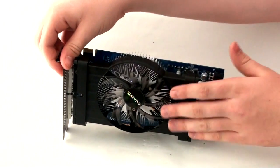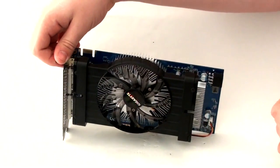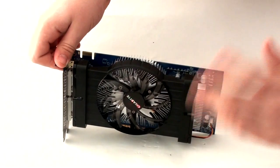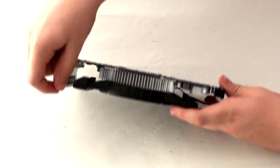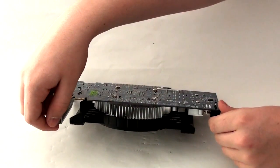Looking at the bottom of the card we can already see that Gigabyte have put a custom cooler on it. Gigabyte have a lot of experience in custom coolers and they've made some very good ones, so we're hoping this one won't disappoint. It has a large 10cm fan designed to provide silent cooling as well as an equally large flower-style heatsink underneath.